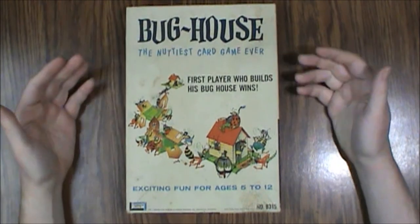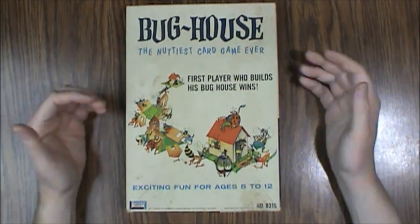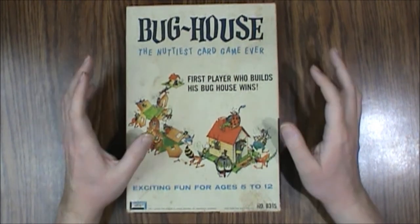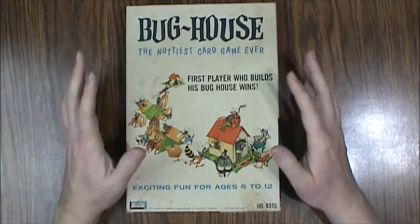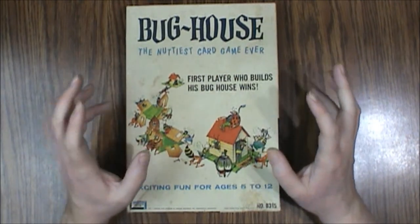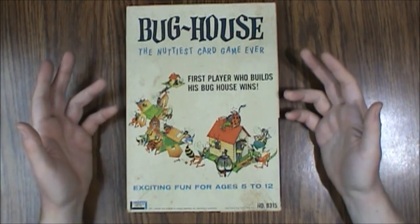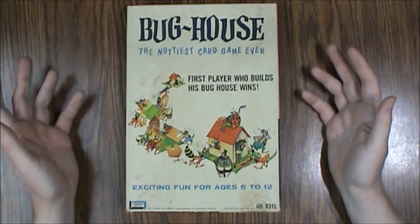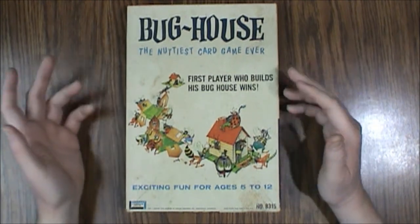So that is what is inside Bug House, the nuttiest card game ever. Like I said, it reminds me of Cootie. Considering the age of this game I think it's held up pretty well — the plastic is really cheap by today's standards, but it was pretty top of the line back then, or at least mid-range for a board game. Most board games that used plastic used this same type, and it brittles over time really badly. So be aware of that — you want to make sure all the components are there. I think this game is actually pretty fun; I haven't played it in probably 20 years, but I do remember it being fairly fun, and kids tend to like it.